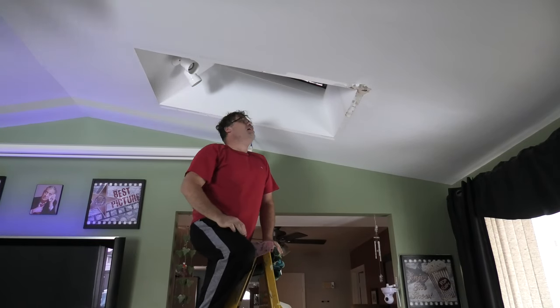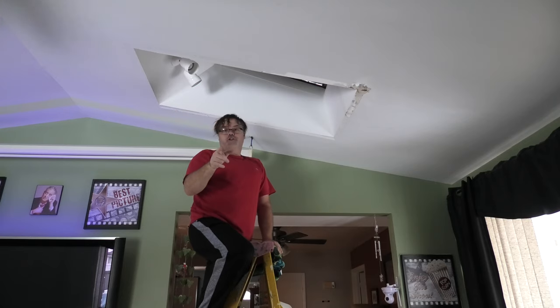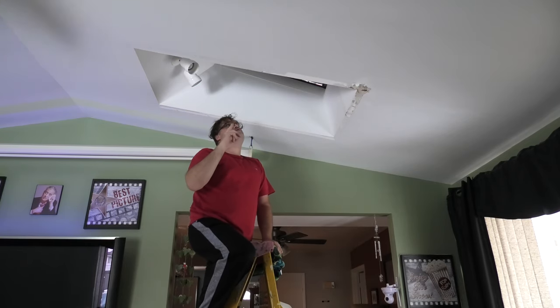How you doing today? Welcome to the Bilzer Show. Today on the Bilzer Show, I'm going to show you how to stop your skylights from sweating.